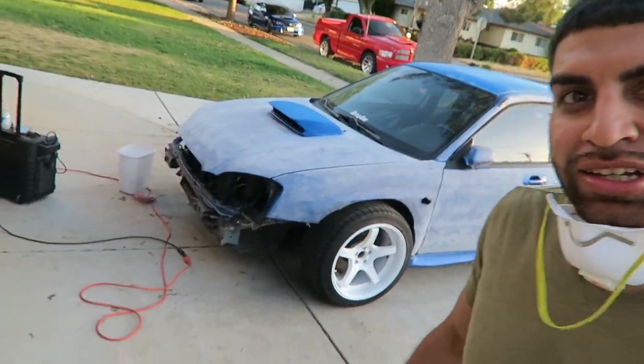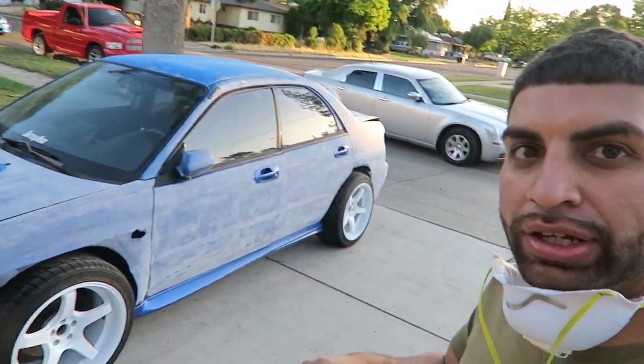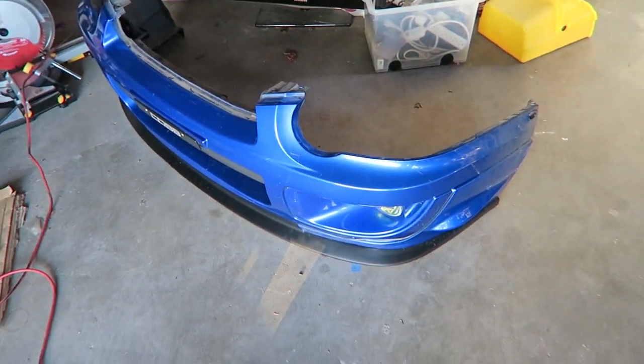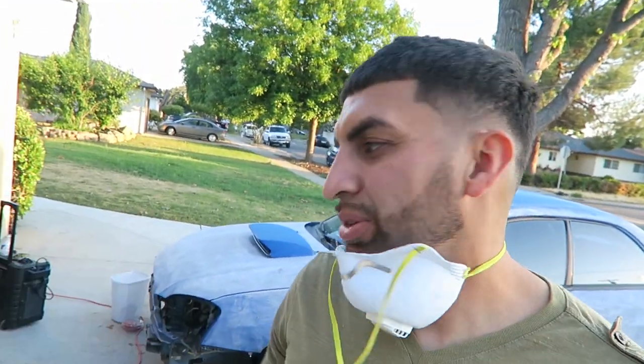Alright guys, pretty much done. Still need to remove the side skirts so I can sand those by hand, and also still need to do the wing and the bumper. I'm going to be doing those by hand just because there's a lot of grooves in there and I don't want to do it with the sander. I might do some of the flat surfaces, but mostly it's going to be all by hand.